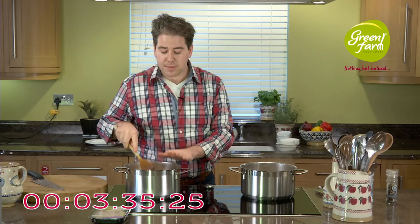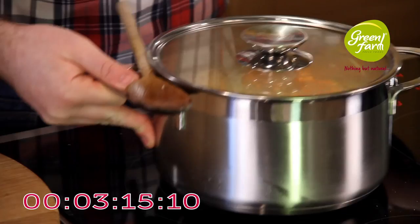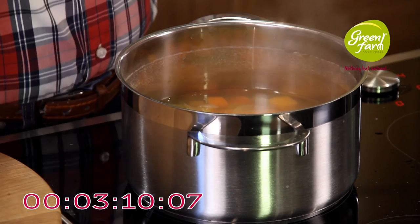Smells delicious! We're going to allow that to come to the boil, then reduce the heat to a gentle simmer for about 15 to 18 minutes, just until your vegetables have become tender. I've got a batch that's been simmering for 15 to 18 minutes already, so I'm going to swap these around and blitz that. You can use an immersion stick blender or a food processor — just blitz until it's completely smooth.